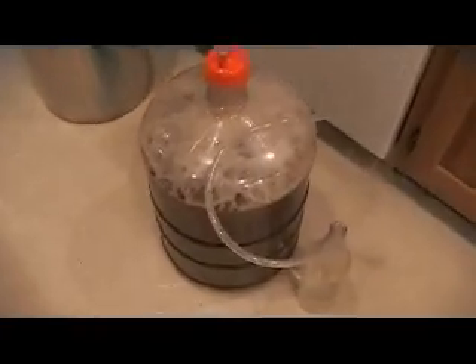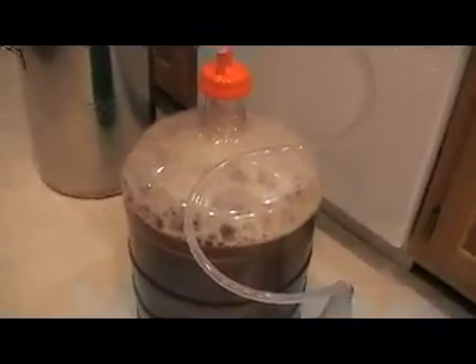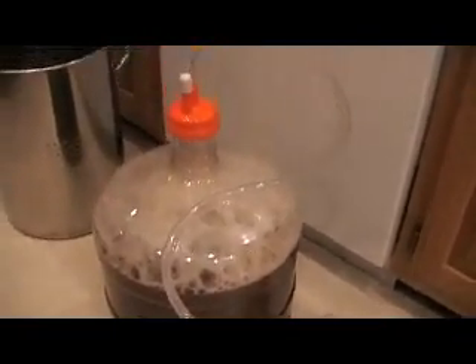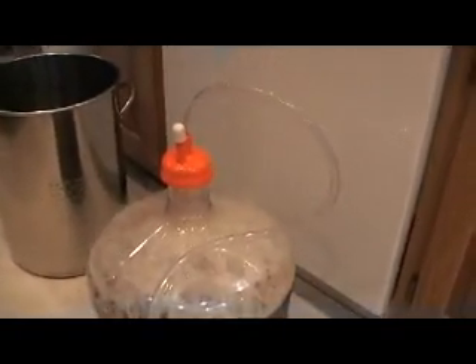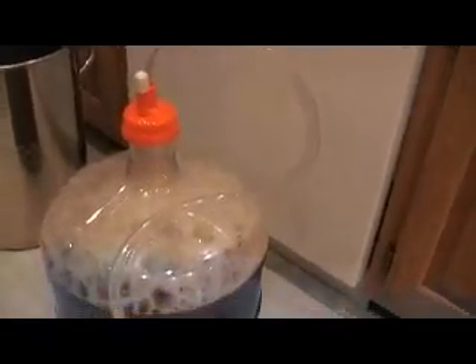I finished oxygenating the wort and you can see it's got a nice foam head on it from all the agitation. I put the carboy cap on, used the center hole, and put some 5/16th vinyl hose in there, then have it submerged in a plastic bottle that's mostly filled with water.